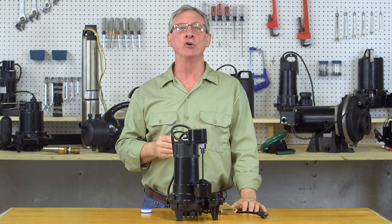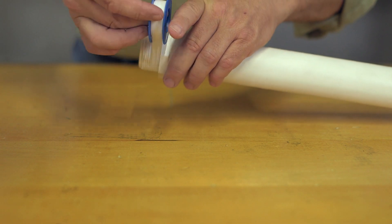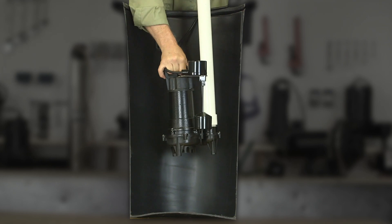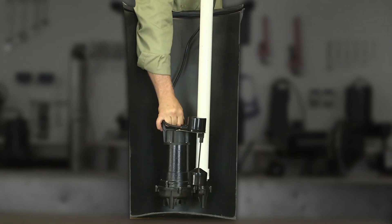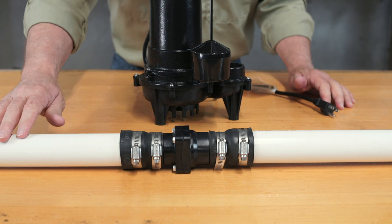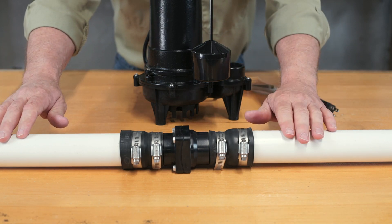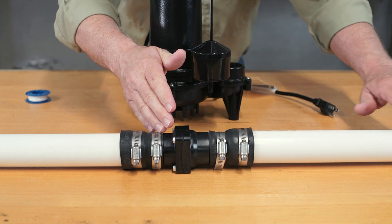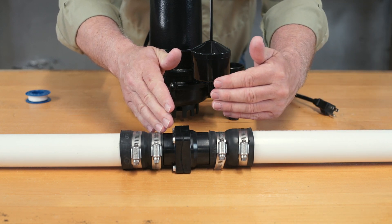Once you've removed the old pump, using thread sealant tape, attach your discharge pipe to the new pump and lower the pump into the basin. Be sure to hang on to the AC cord to keep it from falling into the basin. Now connect the discharge pipe to the rest of your discharge piping, including a check valve. The check valve ensures that discharge water doesn't flow back into the pump when the pump turns off.